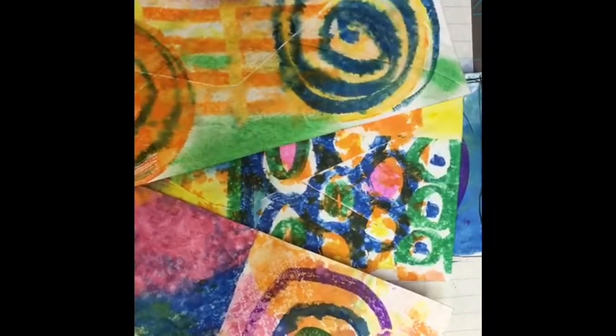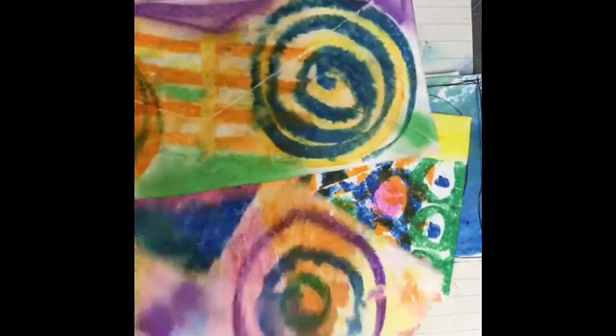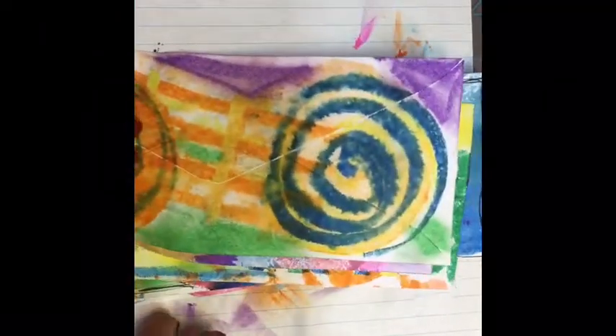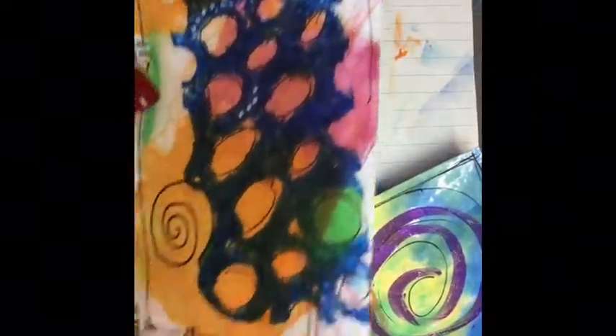Here are some of my pages that I am going to use in my little journal. After I've stamped — I used my square jelly plate and my round one to do the stamping — I'm just going to doodle on them, draw on them, and play with them.